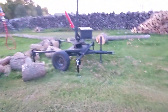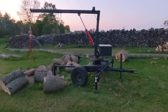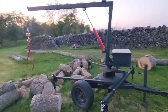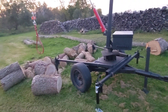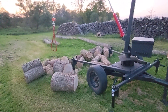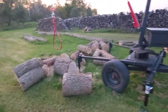Here we are with the latest addition to Grandpa Marvin's firewood making machines. This is actually a crane for lifting bigger blocks up onto the splitter, because he can't do it anymore. I can, but this is a lot easier and this will allow him to split wood by himself.